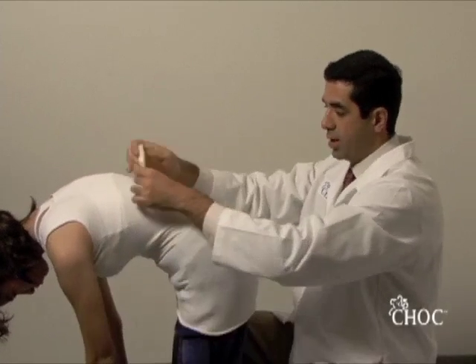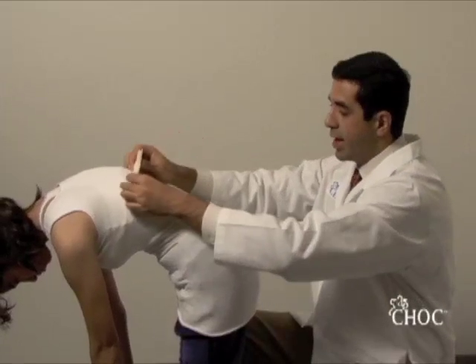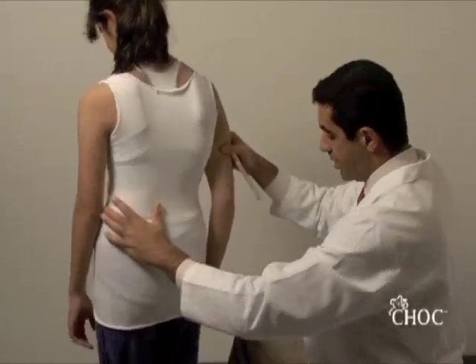When you want to get to the lumbar spine, you have the child lean a little more forward so the lumbar spine is parallel to the ground, and now you can detect the lumbar spine asymmetry.